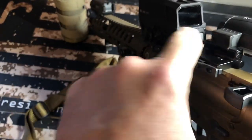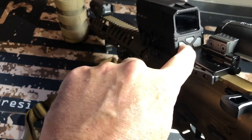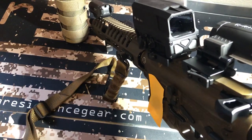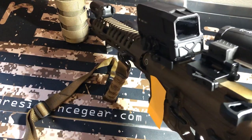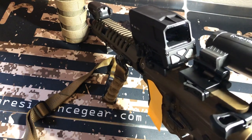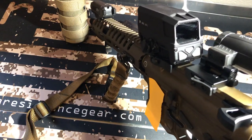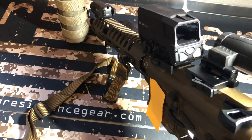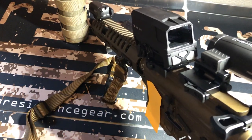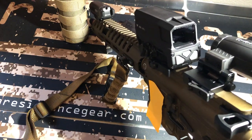It does have night vision, though I don't have night vision so that doesn't really pertain to me. To turn it off, you have to press both buttons at the same time — that's another con. I wish it had Shake-A-Wake technology where you just pick it up and it activates. It does have an auto shutoff — I believe around 10 hours — but it won't come on automatically. That is one con.